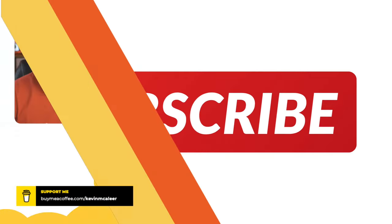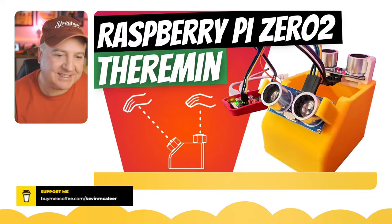Hey robot makers, how you doing? Hope you're having a good week so far. Do you want to know how to build your own musical instrument using a couple of range finders, a Raspberry Pi Zero 2 — you can actually use any Raspberry Pi — and some Python? Then this is the show for you. My name's Kevin. Come with me as we build robots, bring them to life with code, and have a whole load of fun along the way.